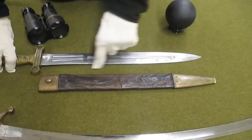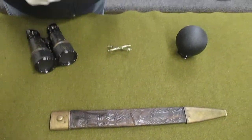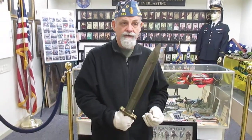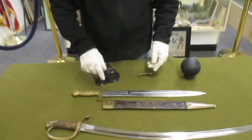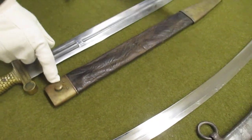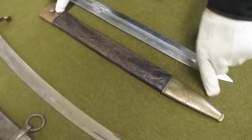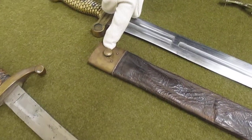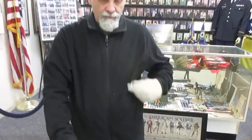The double-edged blade is polished steel, and amazingly this is a pretty heavy, solid sword — I'd hate to get hit by this or stuck by it. The scabbard is darkened leather. The throat and the bottom are both solid brass. The throat also has a frog stud so it can be hooked to a leather frog to hold it either on a belt or over your shoulder.